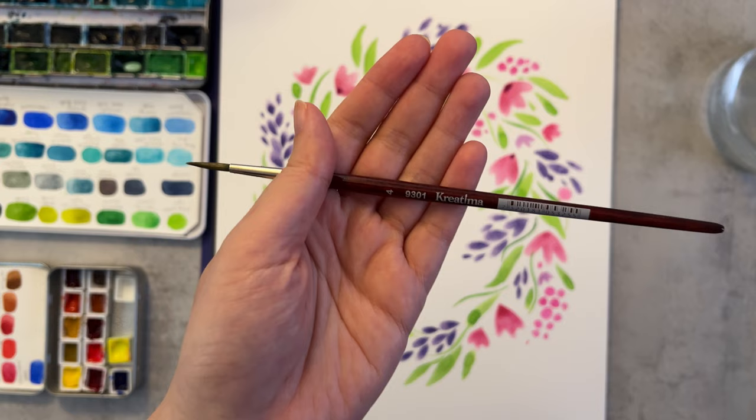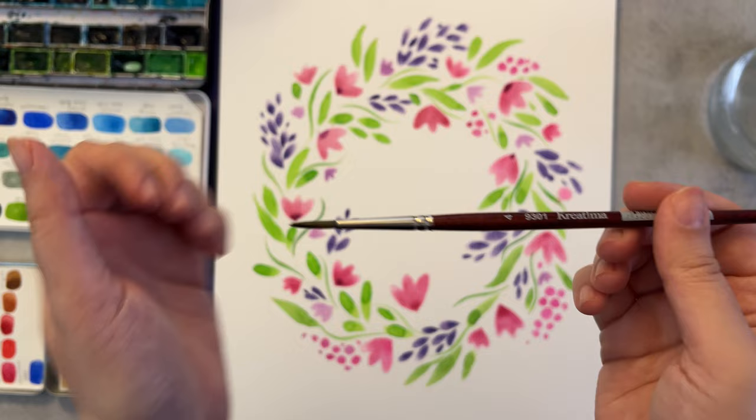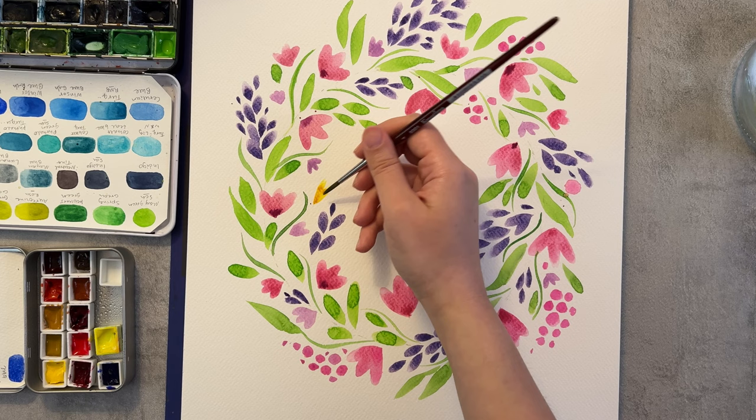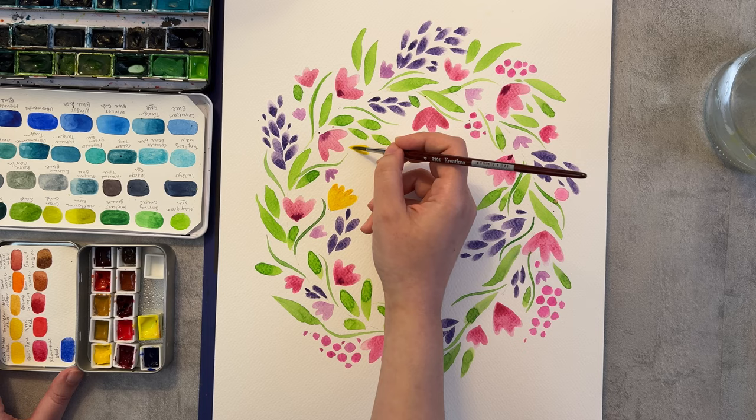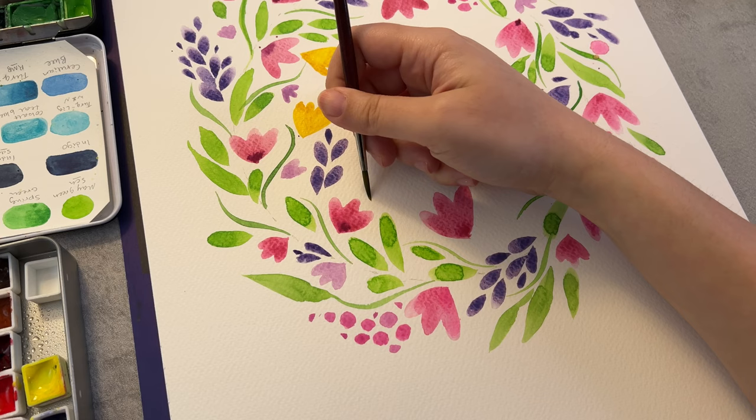Now I'm using this smaller round brush to paint a similar flower, but you will see how the look will be different. So when I use the side of the brush, now I get a more smaller or thinner shape. Playing around like this is a very good practice, especially for beginners.